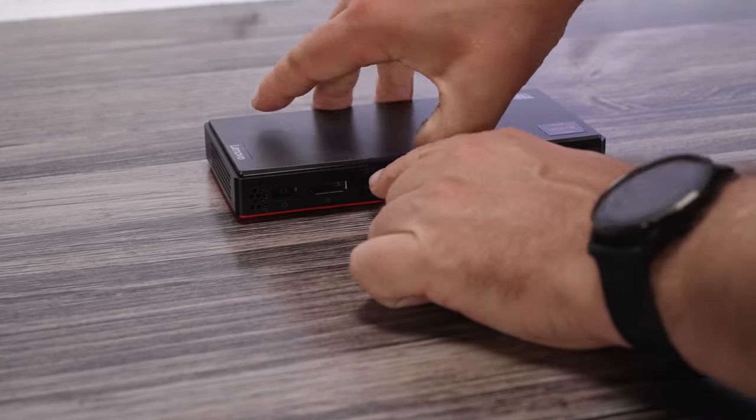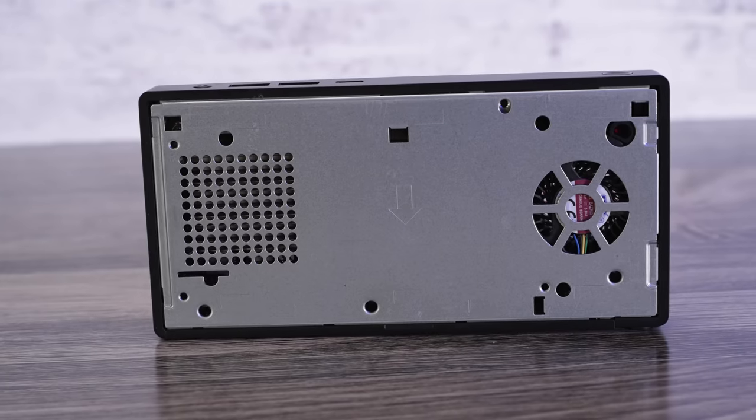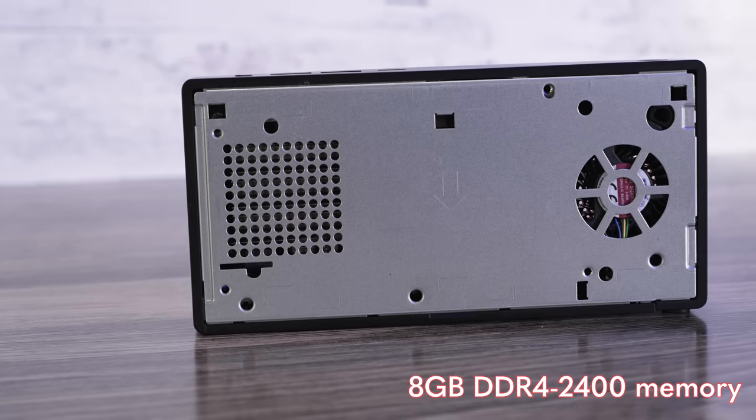Transitioning to the internal hardware: popping the top off is pretty easy, but you really can't service anything there. These units come with 8 gigabytes of DDR4 2400 memory — you couldn't get 16 gigabytes, and frankly I think that's a big miss from Lenovo.